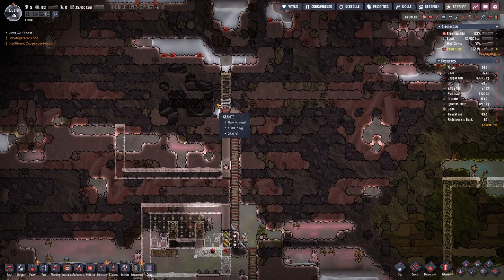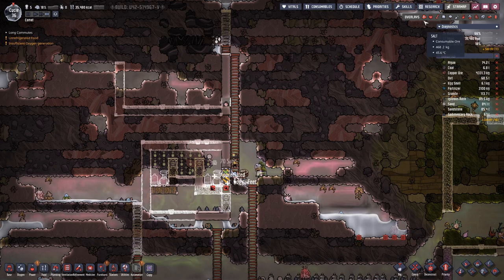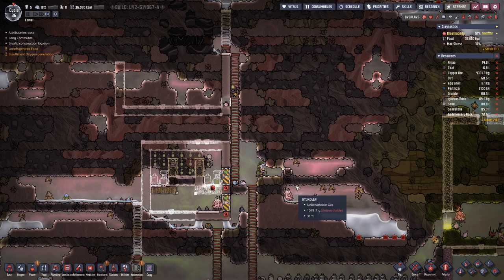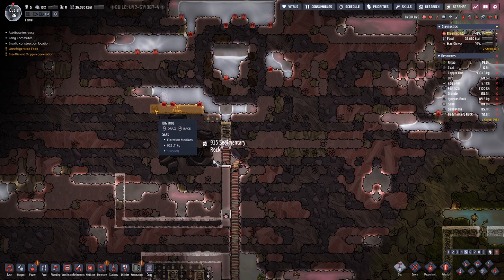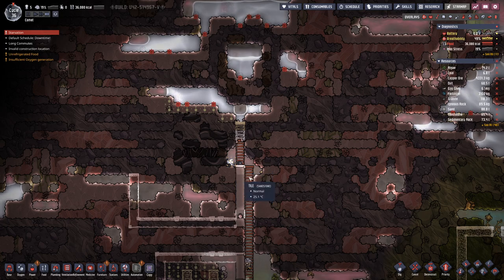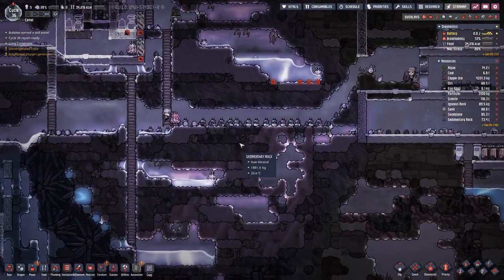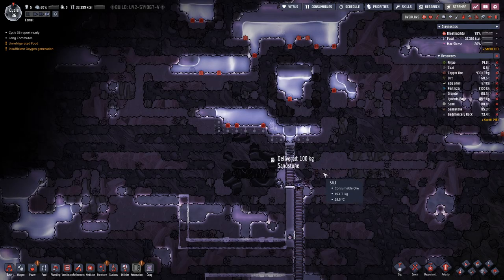Okay, we're getting somewhere — we do now have a bit of oxygen floating around. Here we have to get rid of the sand there because that will collapse when we dig it out. We can also get rid of it on this side, so basically this is the next priority.